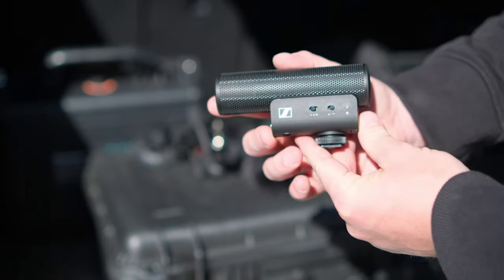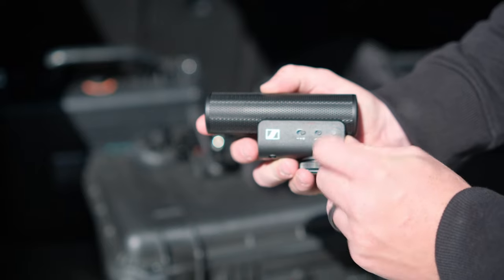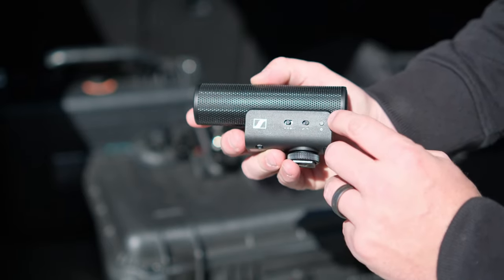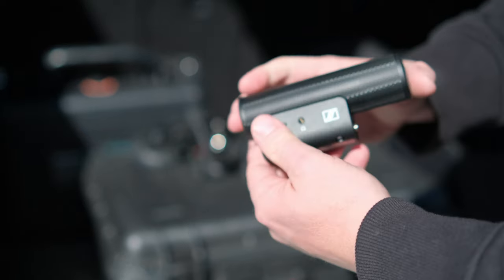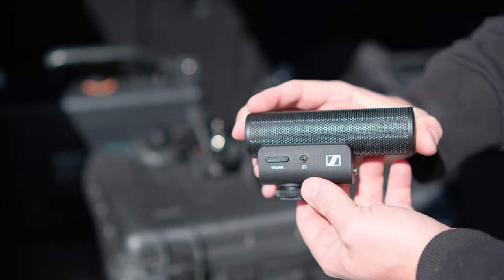Here is the Sennheiser, and as you can see it has the negative, neutral, and positive gain settings as well as a low pass filter, and you have a power button.